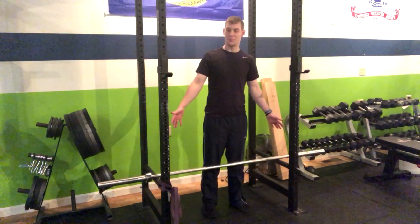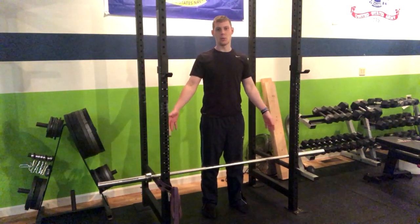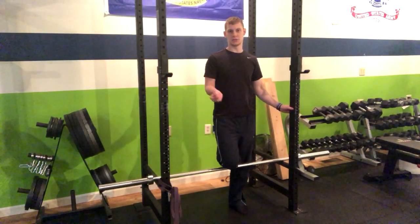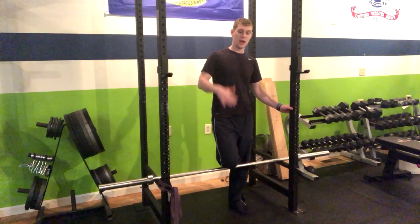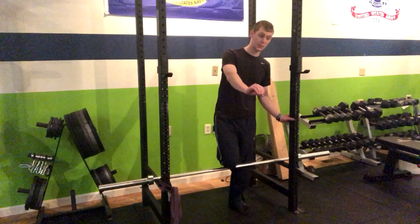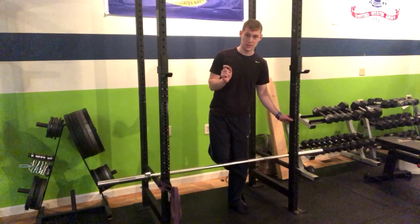Right now the pins are set up a little bit higher than normal — on the fifth pole it would be more of a rack pull — so you'll notice that the range of motion here is limited. But depending on where you're at, whether you're pulling from pins at a lower height or pulling your deadlift from the ground, all the principles are the same.